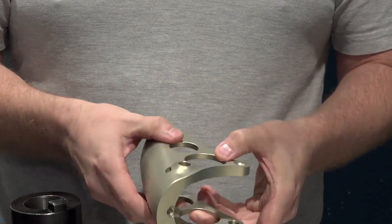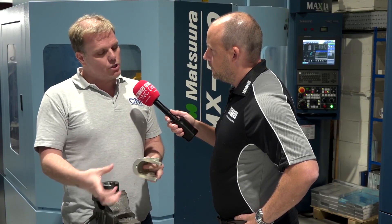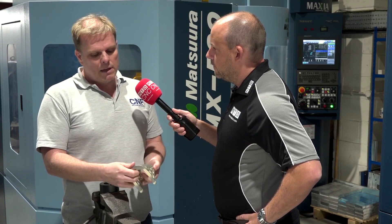Are there tight tolerances with that? Not overly tight tolerances, but there are some tight tolerances on the holes — there are shafts that sit in there that can't have any movement. Generally the part's fairly good to make. One man's tight tolerances is different to another man's.